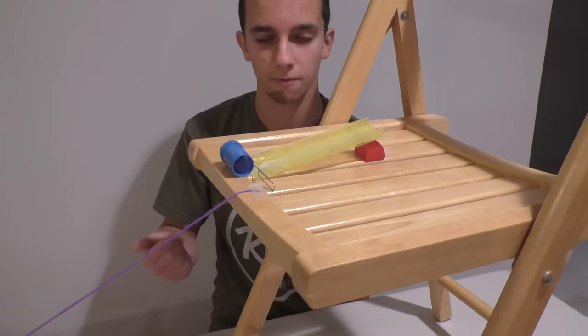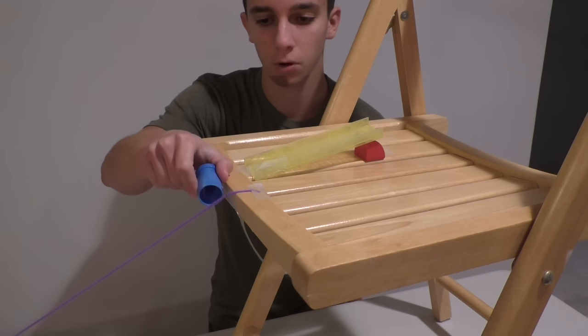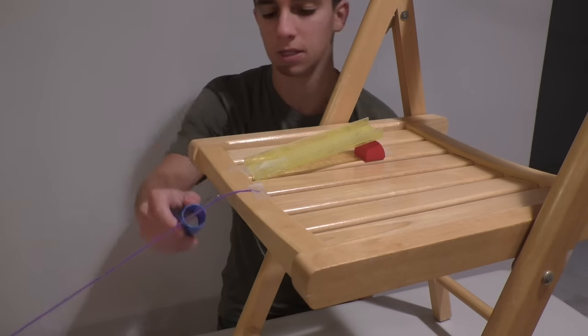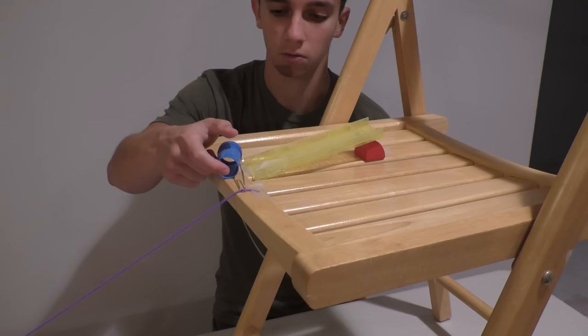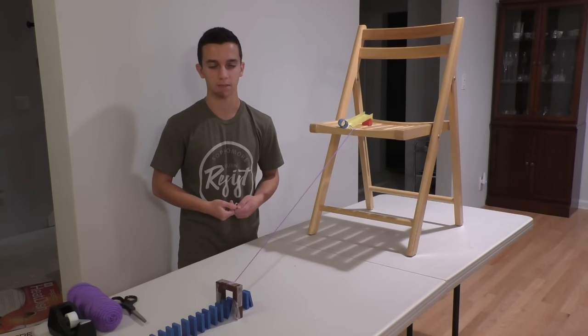Now the last thing you're going to do to finish the zipline trick is thread the paper clip through the string so that it's connected and can zipline. You're going to put it right where the marble or whatever would hit it. And now that we've set up the zipline, we're ready to see it in action.